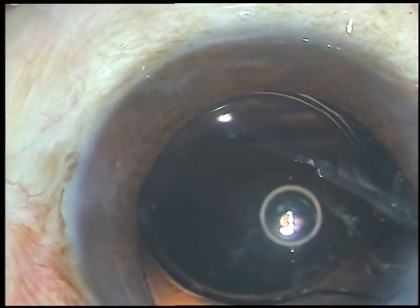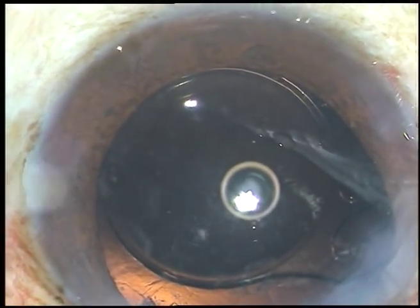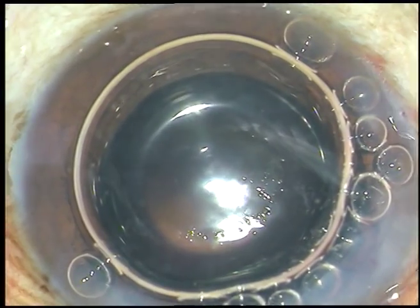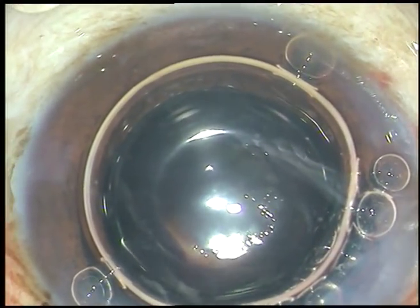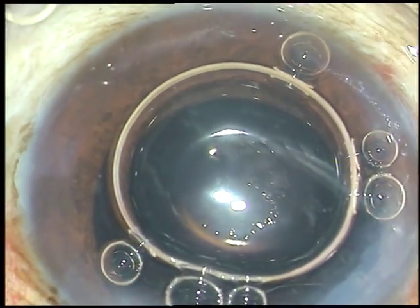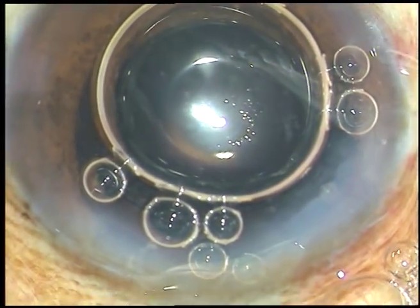We can see there is a lot of vitreous, so we have to trim these vitreous strands. My plan is to inject an air bubble and then pilocarpine to constrict the pupil as much as possible. This is pilocarpine 1% intracameral preparation, available in the market and usable intracamerally. We can see the pupil has started constricting from the inferior aspect, but the superior aspect is not constricting, indicating that the pupillary margin has been hooked by the vitreous strands.